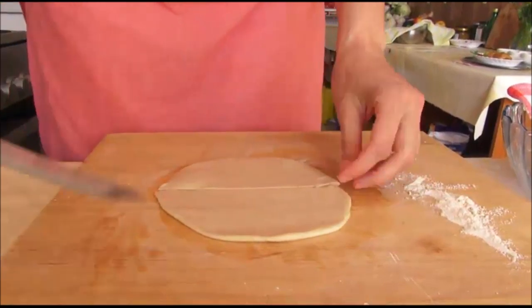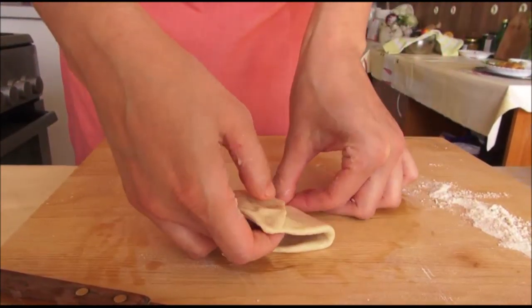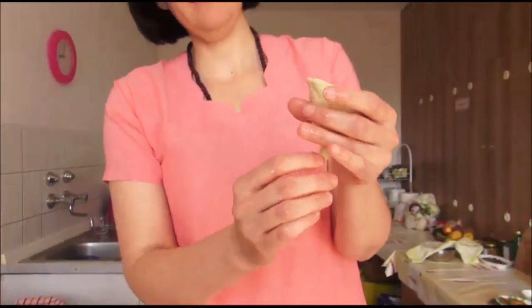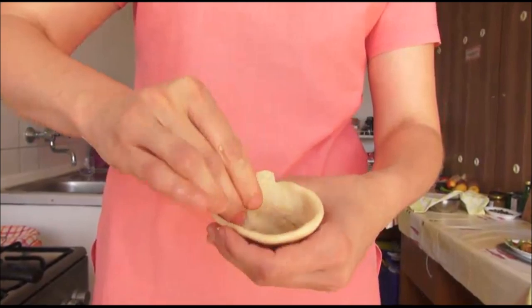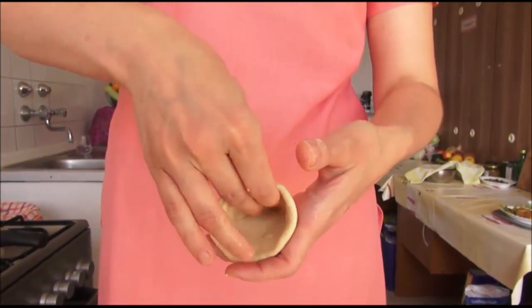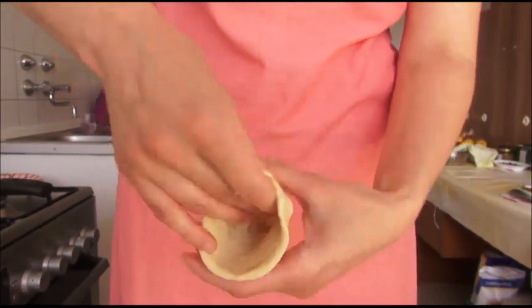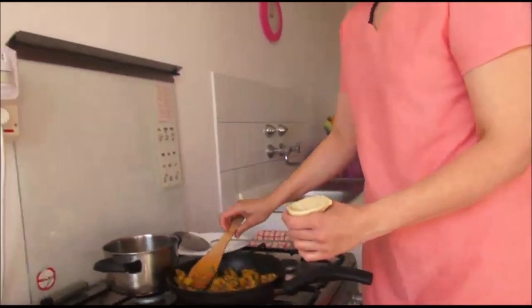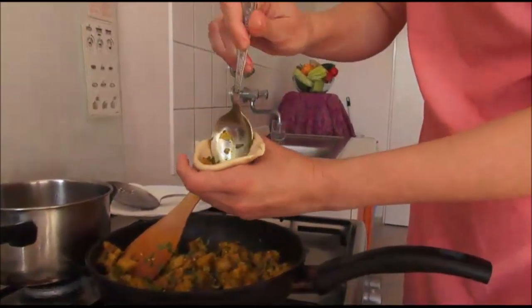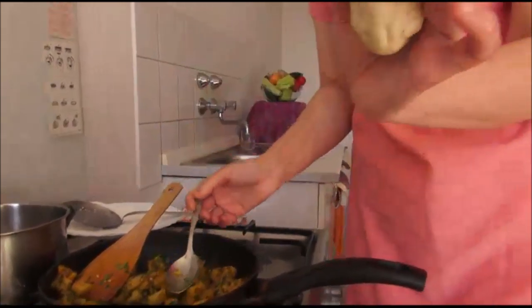We have to cut it in two pieces. This is not too much. So we put it together and nicely press, hold it in your hand. It's very important to press it very well, because we don't want the filling going into our hot oil. So now we put our fill inside. Press it down, because we want to have a full samosa. You can use your finger also.